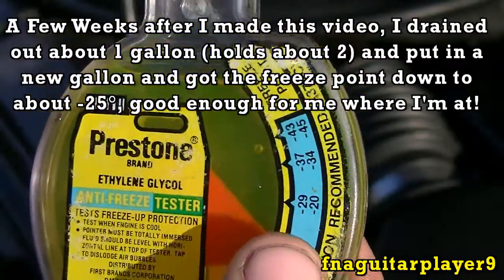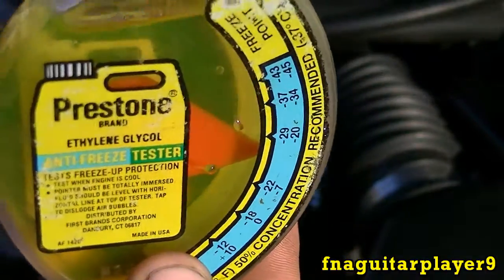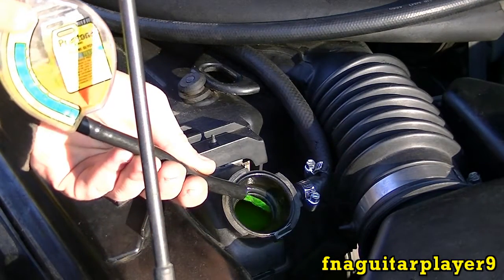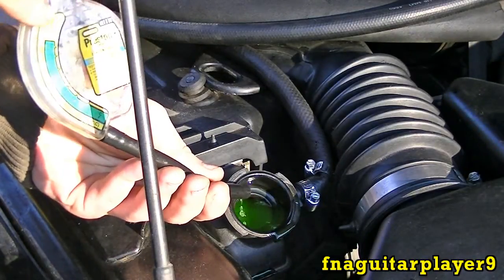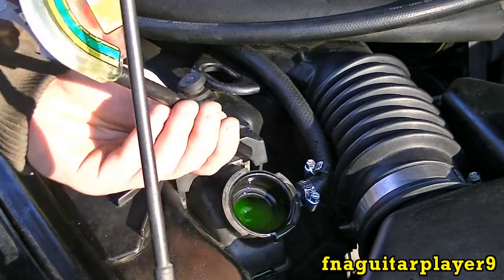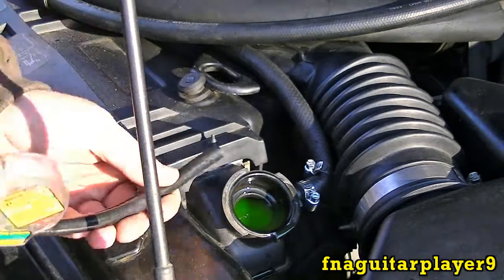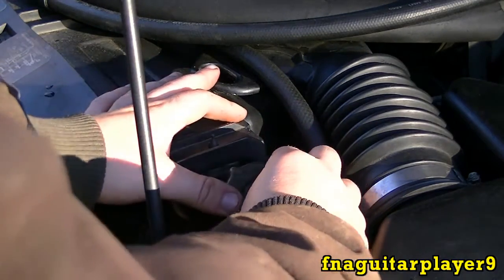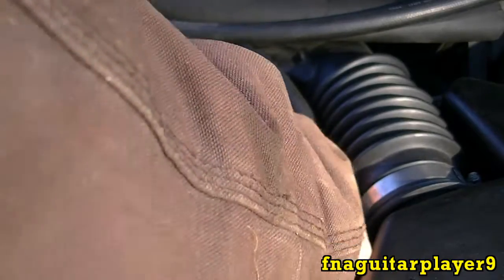I recommend having it up to at least negative twenty or negative thirty-four, depending on where you live. Once you get your measurement, you can just pump it all right back in there. After you get everything checked, be sure to put the cap back on — push down and twist it until you can't spin it anymore, and you're good to go.